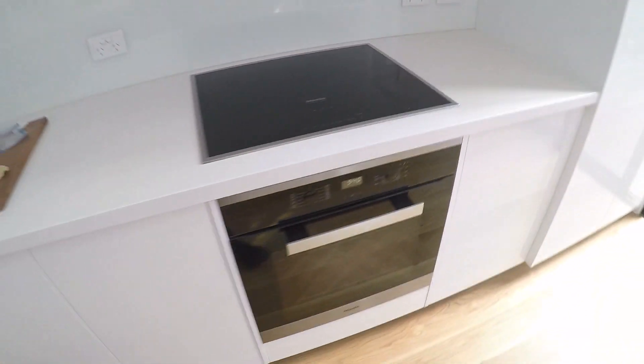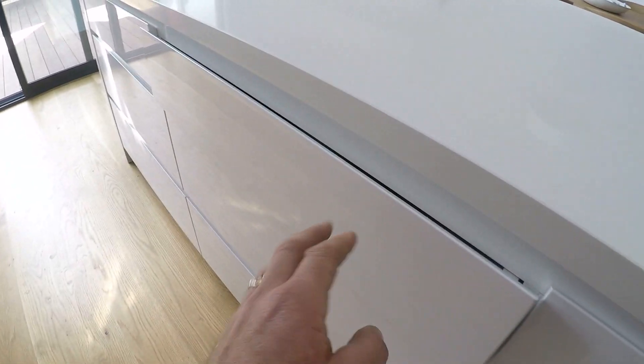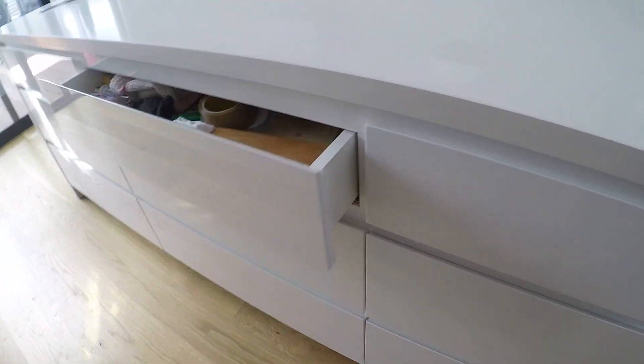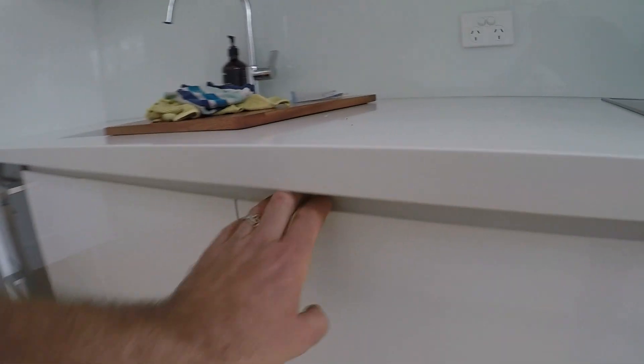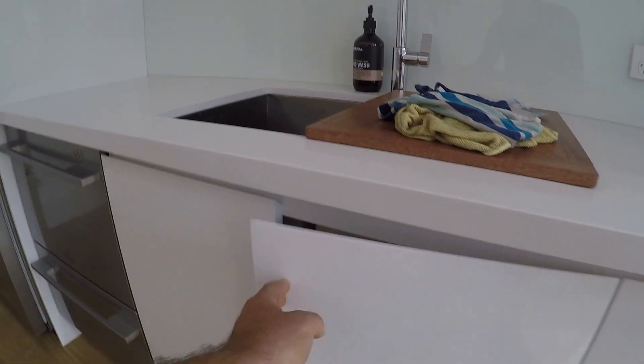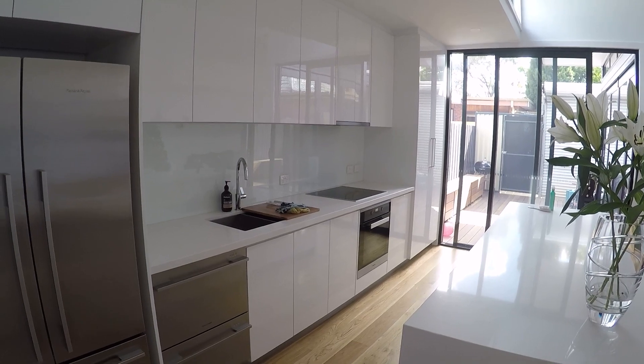Induction cooktop — really good, especially if you've got kids. Brilliant oven system. These are what we call finger-pull drawers, so there are no handles, and they've got soft closes — no kids getting their hands stuck. Finger pulls at the top as well. This is all two-pack — two-pack is a very good coating over kitchen surfaces. You can also get vinyl wrap, which is pretty close to the same cost nowadays.